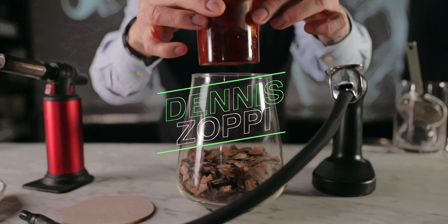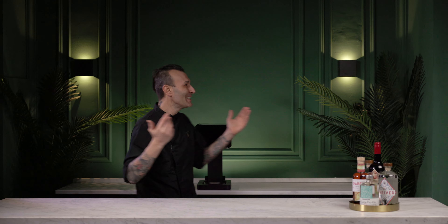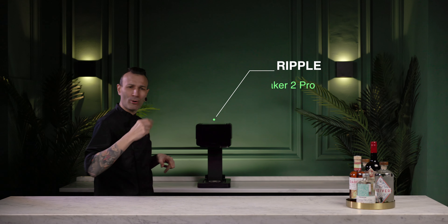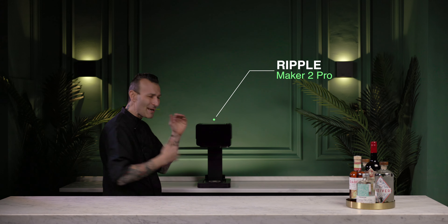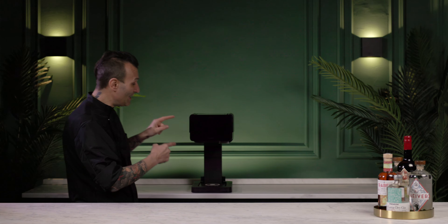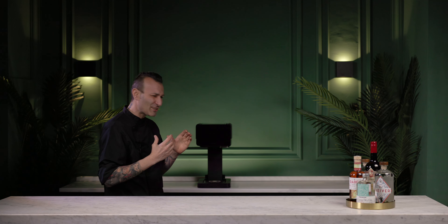The machine I'm going to present to you is called Ripple Maker 2. Hey, how you doing, gorgeous and amazing people? Danny Zoppi speaking over here. Look at the bar — really wonderful. This place is going to be my new place. Today we're going to talk about this: it's called Ripple Maker 2 Pro, the last version of the family. We got many different versions, but this one is the last one. And I want to talk about this one because it got many features that I believe are going to make it very interesting.